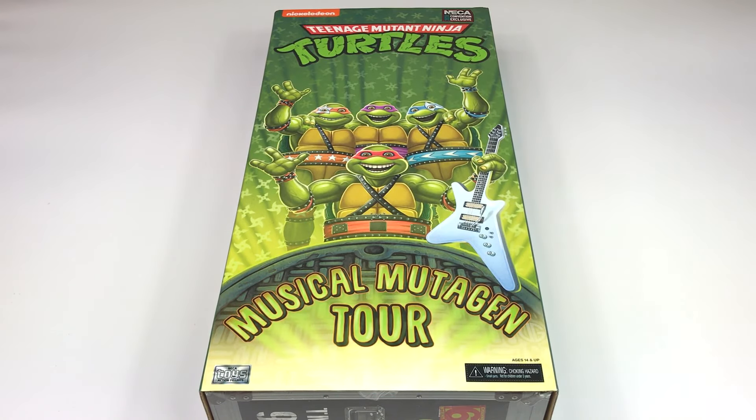What's going on guys, Mr. Domo here back at it again with another action figure review. This time it's on the NECA Teenage Mutant Ninja Turtles Musical Mutagen Tour. Holy crap, this was a pain in the ass to get. The whole online pre-order through Target was a mess, and scalpers are out of control right now — trying to sell this for like three to four hundred dollars. It's ridiculous, but finally it arrived at my local Target.